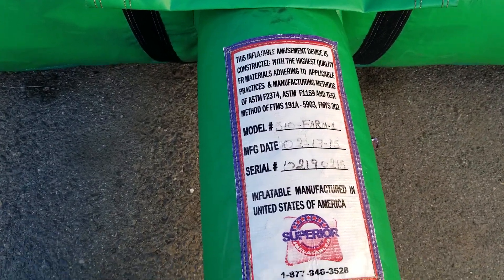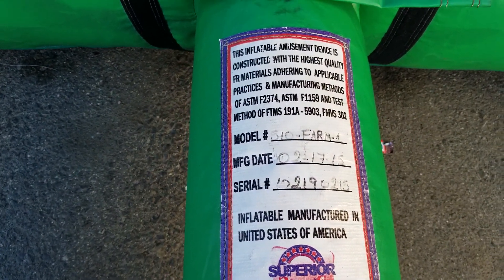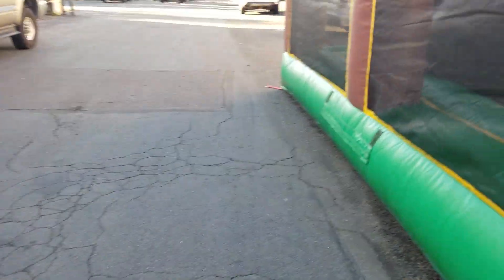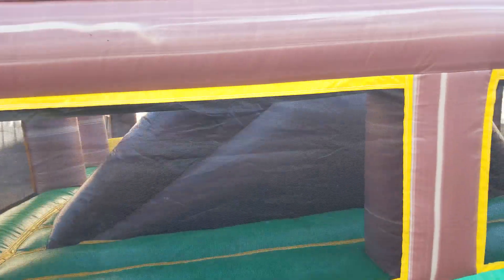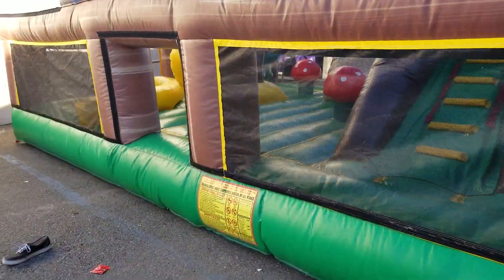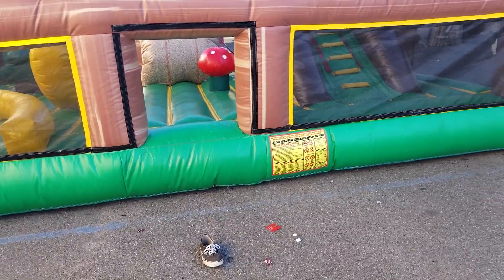This was manufactured by Superior Inflatables, dated 02/17/2015, so it's about four years old. After the refurbishing work we just did, it's good as new and ready for another 10 years in operation.